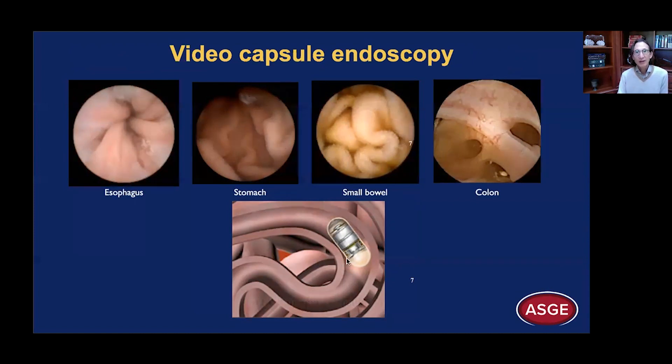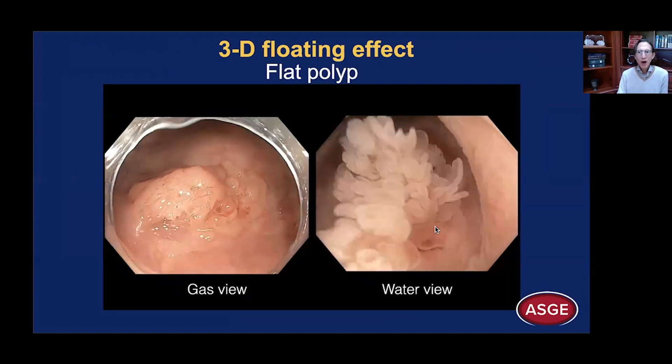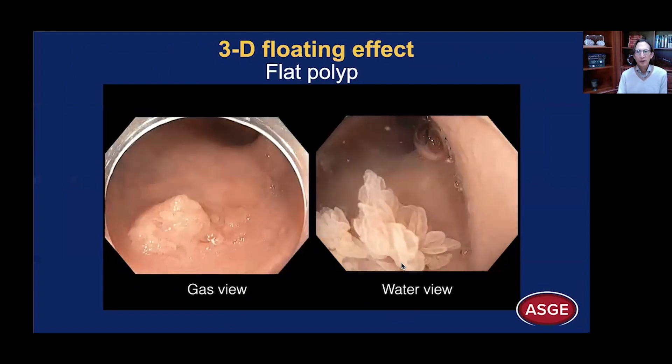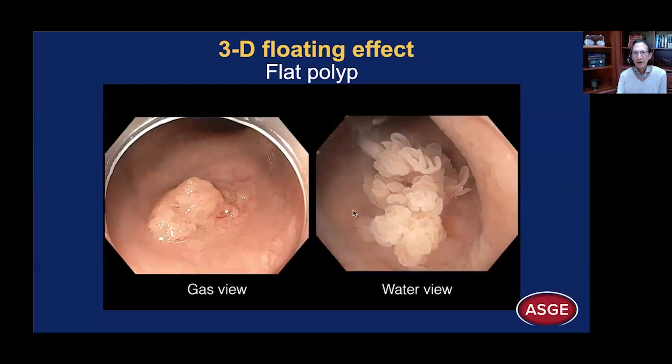That is why we have likened capsule endoscopy to that fantastic voyage of a submarine, submerged in water, traveling through the length of the GI tract. We get this 3D floating effect, which can be quite remarkable. Here, with the gas view, you see a lesion that looks fairly flat. After water submersion, it's floating upwards and you can see the individual villi — even the vascular pattern of these villi. The villi here are just collapsed and flattened by the gas distension.